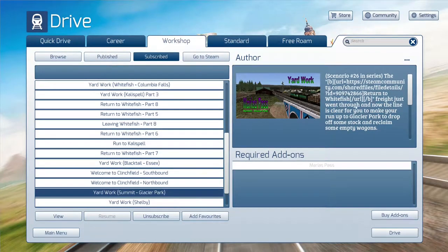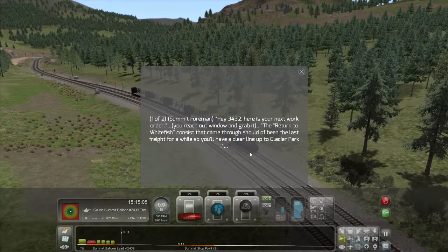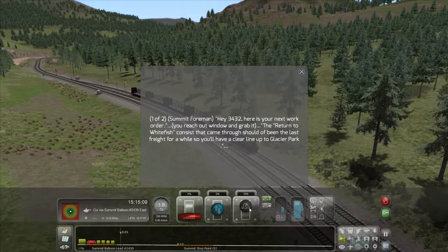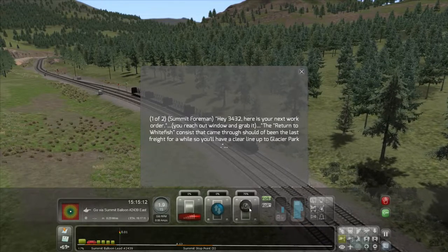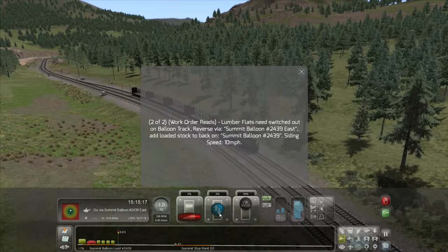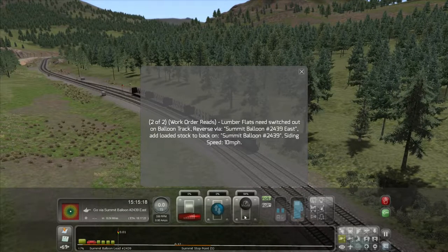Our freight just went through and now the line is clear for you to make your run up to Glacier Park to drop off some stock and reclaim some empty wagons. Hey 3432, here's your next order — you reach out the window and grab it. The return to Whitefish consist should have been in freight for a while, so you're clear line up to Glacier Park. Lumber flats need switched out on balloon track. Reverse via Summit Balloon 2439 East. Add loaded stock to back on Summit Balloon 2439, siding speed at 10 miles per hour.